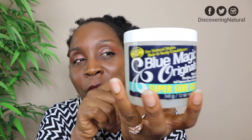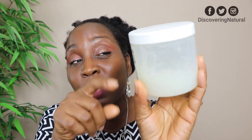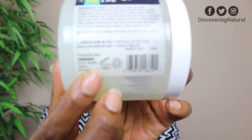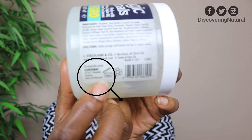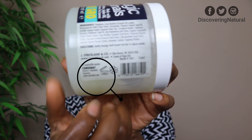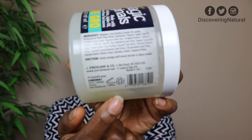Next, this is Blue Magic. I've had this for almost four years or so and it expires after 36 months. If you don't know about expiration dates, there's a number on the packaging that tells you when something expires. We've had it longer than 36 months, so please throw away products when they expire. You don't need to have expired products in your stash.